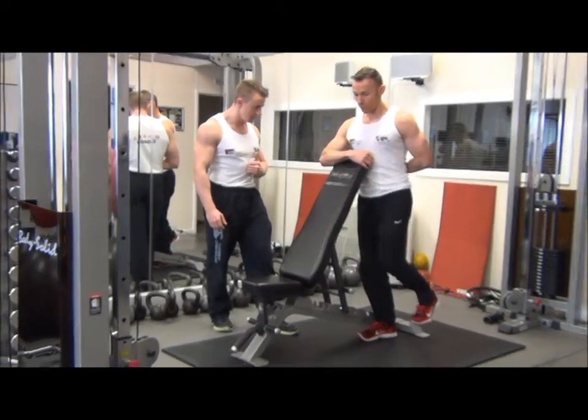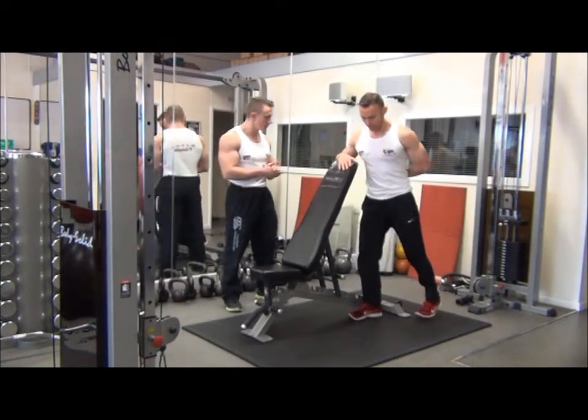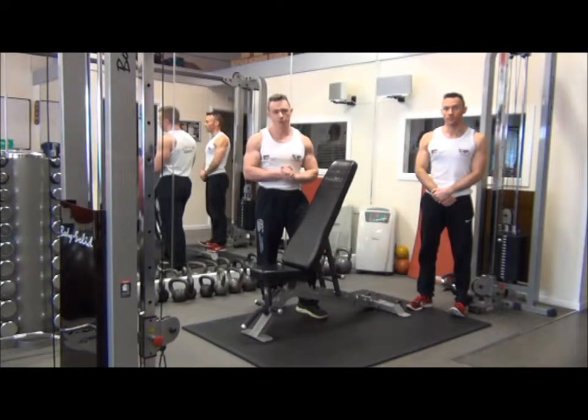Okay, let's do one more rep. Fantastic. Steady back down. So that was cable hip flexion, which is a shaping exercise for the lower abdominals — a good sports specific one to help improve the knee lift.